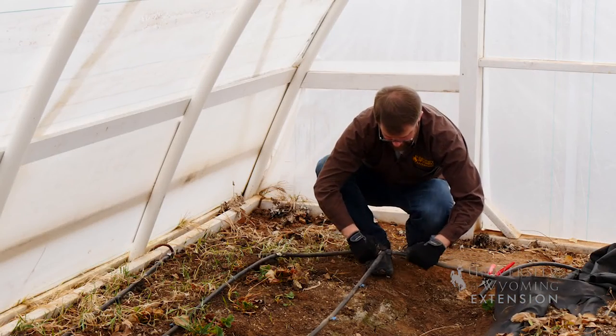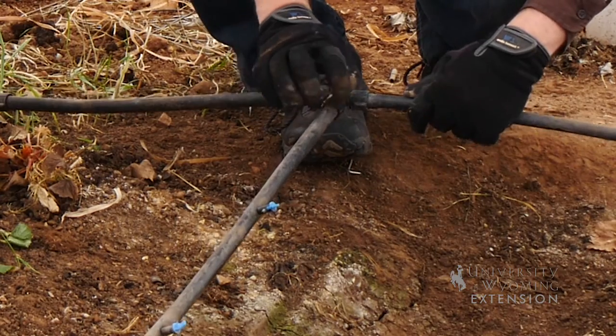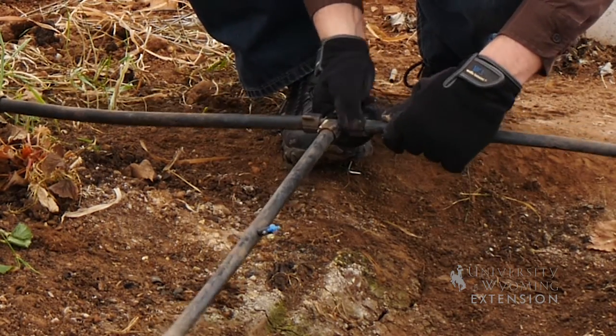You connect the pieces, slip the pipe over the fitting, tighten this, stake it down, and you're ready to turn the water on.